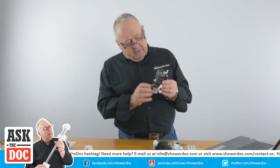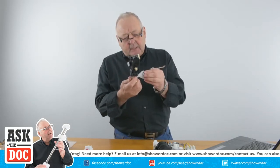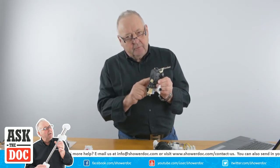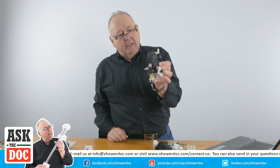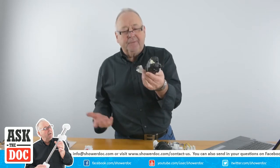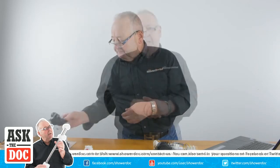We've got a Mira one here - this is a Mira flow valve used in the Sport and one or two other models. Same sort of thing: you adjust the water flow here and it's adjusted inside this little box. This is a completely sealed unit - it's glued together. There's nothing you can do if it becomes faulty; it's a case of replacing the complete flow valve.